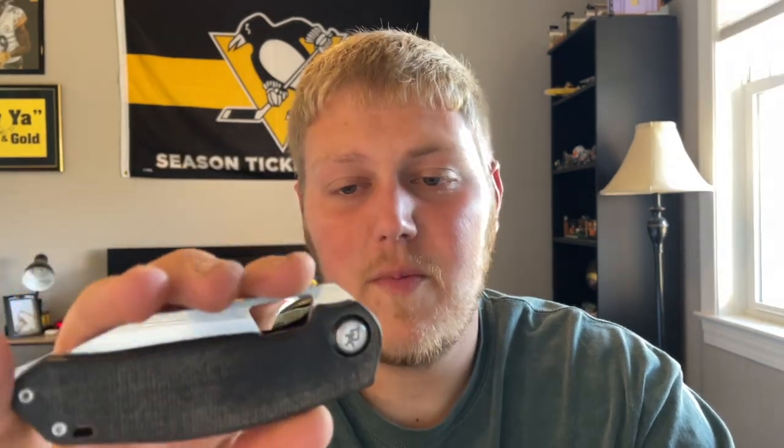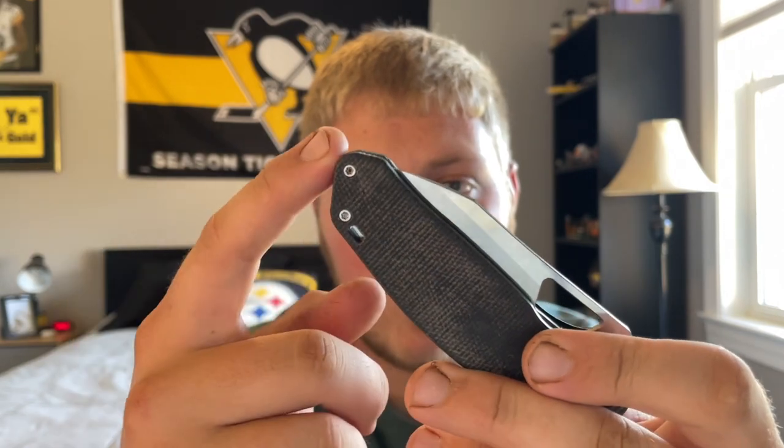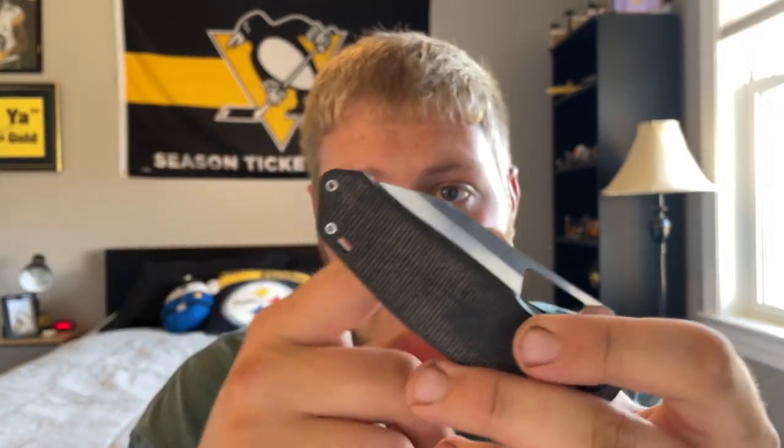It's very comfortable carried in my back right pocket. I've tossed this in gym shorts numerous times going on walks with my dog or watching football around the house — the lightness makes for a very nice gym shorts carry. Both with and without the clip it works very well. The reversible pocket clip coming on the production model will be great for lefties too.